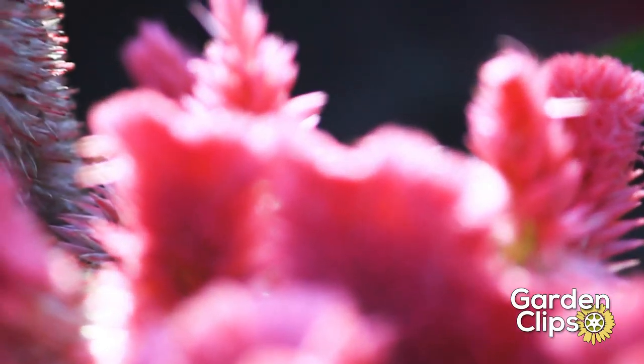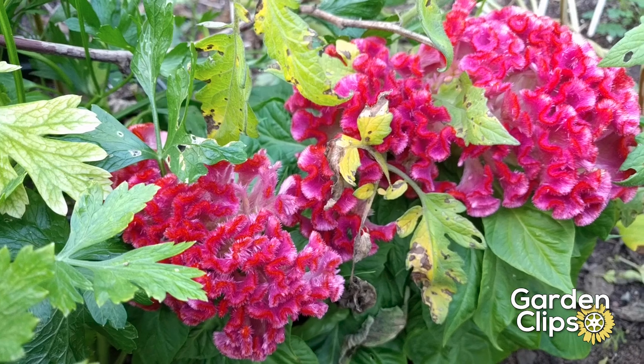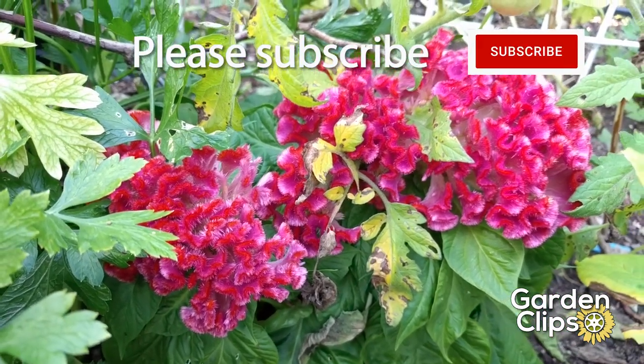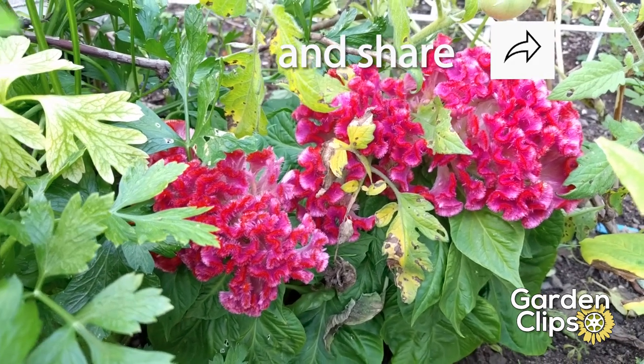An interesting annual plant — coxcomb. As always, if you like this video, please subscribe, like, and share.